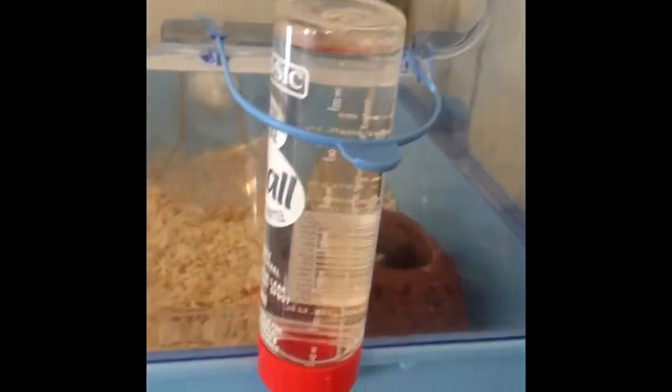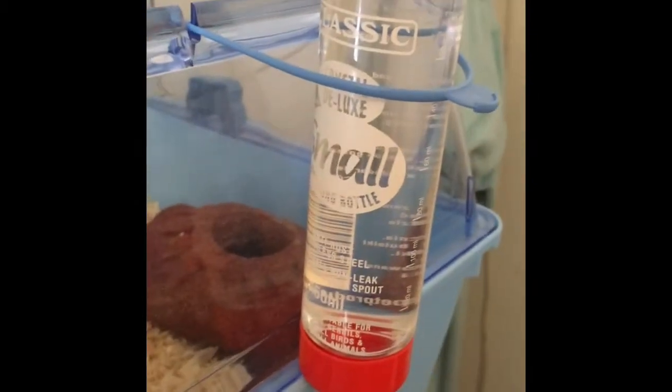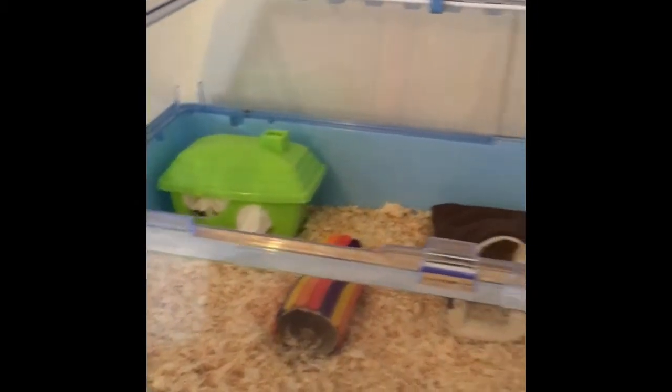And then just this 150ml classic deluxe water bottle. That is Cashew's cage.